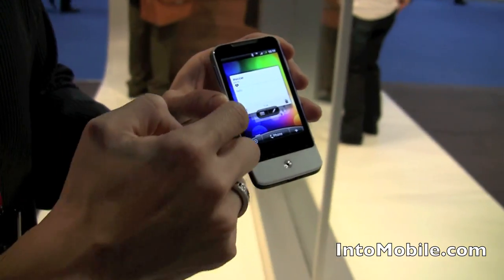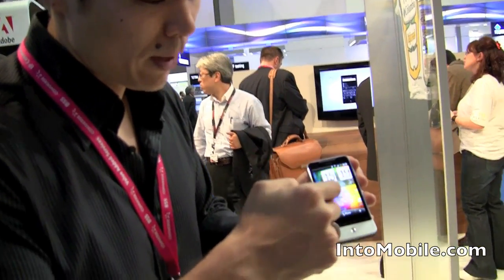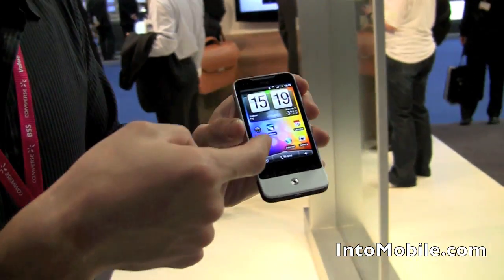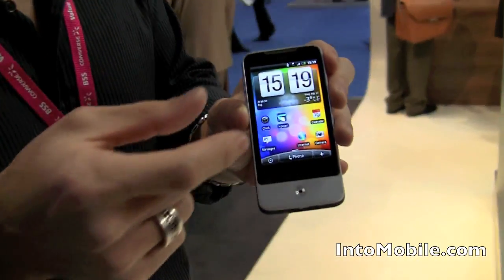We're not going to do that because it's not my phone. But as you can see, it's all very customizable. What HTC did was they changed it and they put a little bit of a spin on the Sense UI. And if you come in right here, you can see there's a feature called Leap.